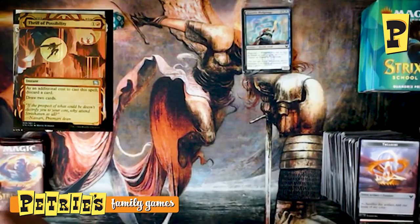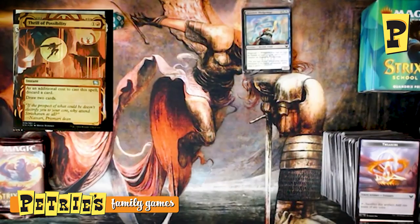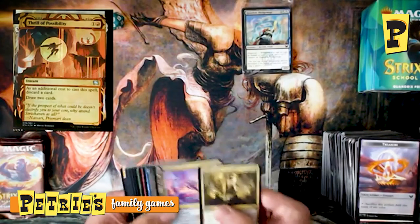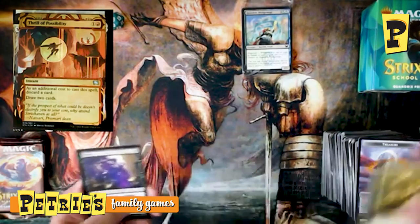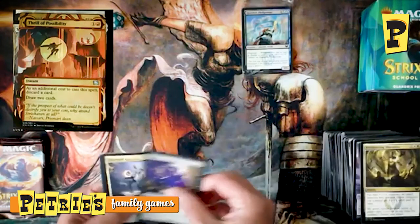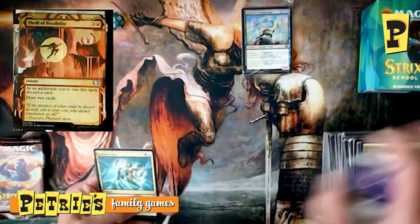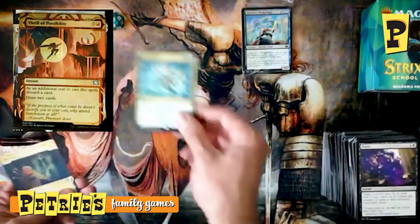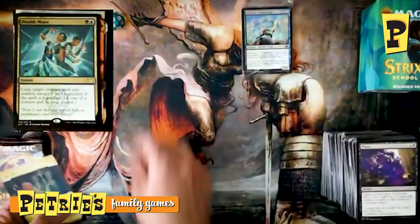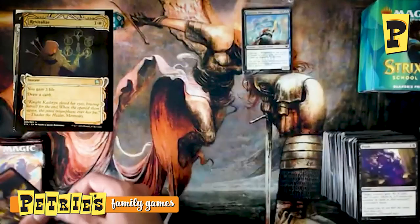Third Quandrix pack — Flunk, Silverquill Apprentice, Detention Vortex, and Double Major. This pack is going really well for Commander players with both Velimachus and Double Major. Also another Revitalize. Two more regular packs left after finding that dragon — having a great enough day already, but let's keep going.